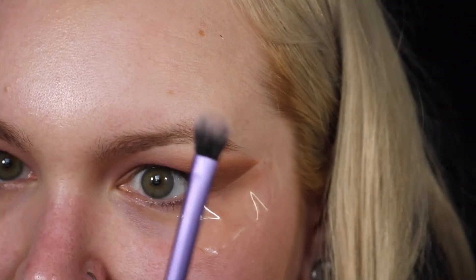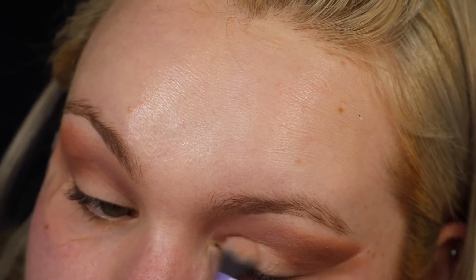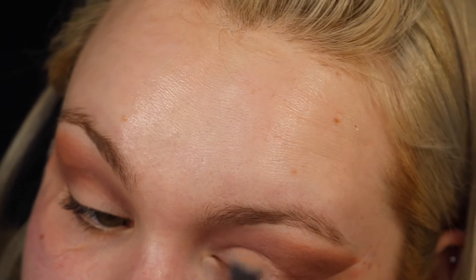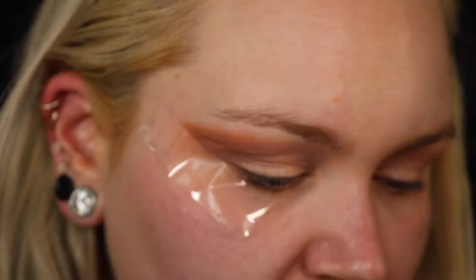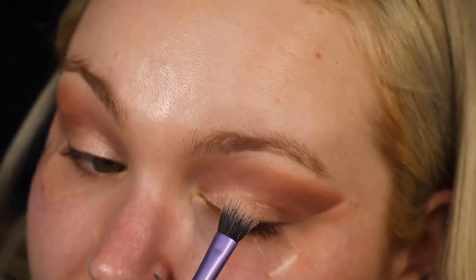I'm going to take this Real Techniques eye brush and take the colour The Most and place that on my lid. Then with the same brush I'm going to go in with the colour Debutante and just press that right in the middle.